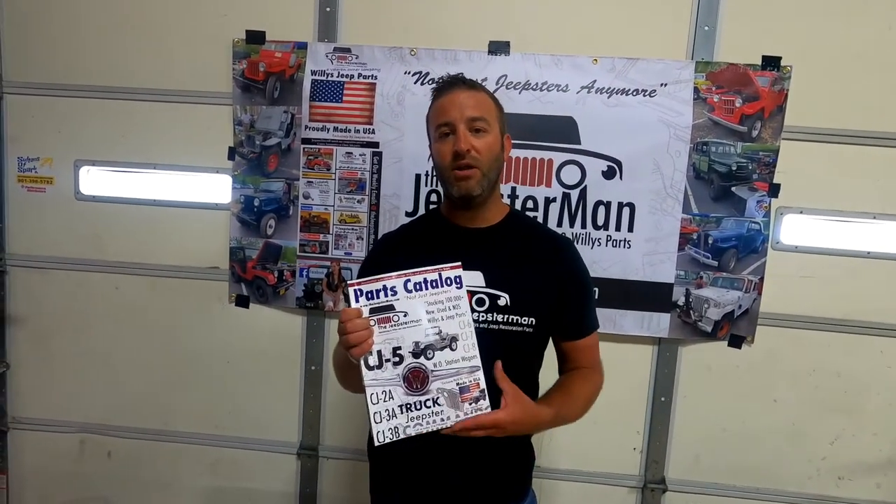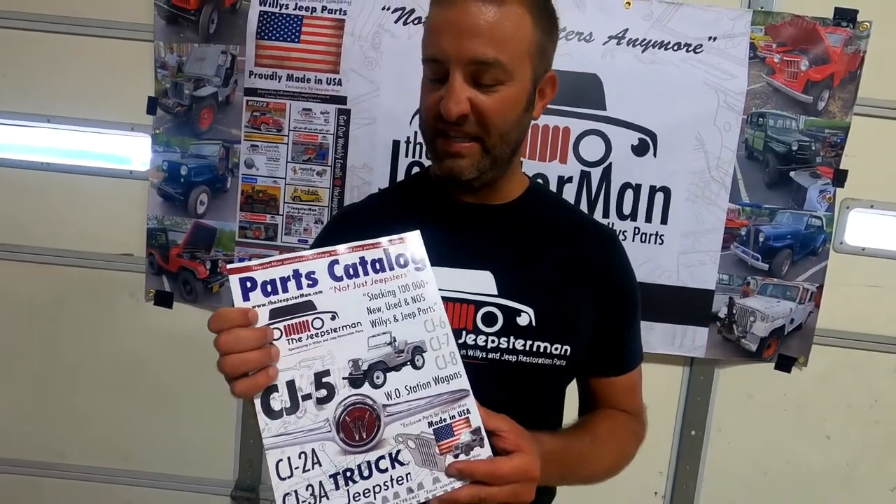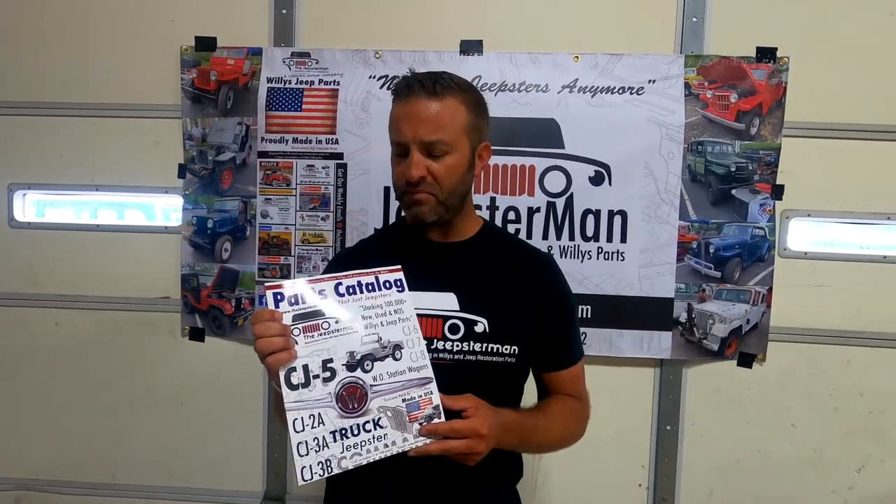If you want to find any more of these products, here's our new catalog that we just came out with — in my opinion, the best catalog that's out there. Very nice catalog. You can get it for free on our website at thejeepsterman.com. You can email us about these parts or the catalog at sales@thejeepsterman.com, and the phone number is 314-798-6462.